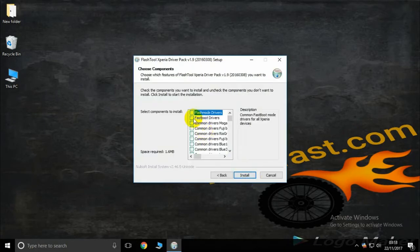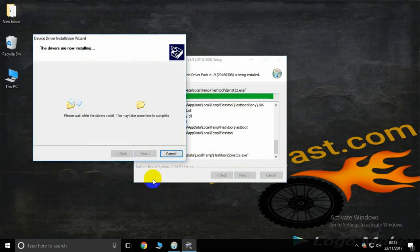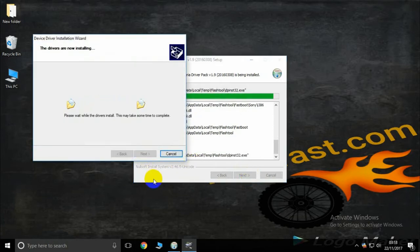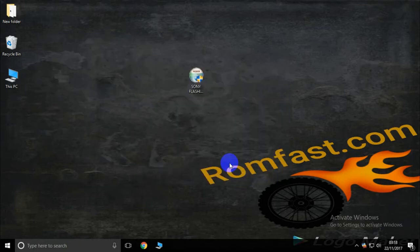This driver uses only two modes: flash mode and fast mode. Click next and that's it — the Sony driver installation is complete. You can now use any Sony smartphone for flashing.